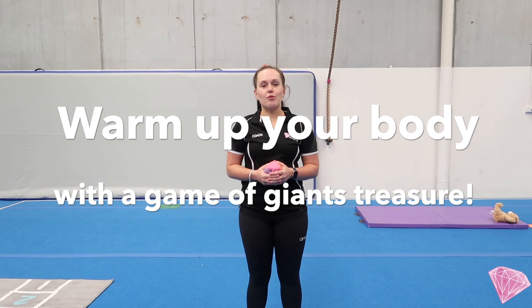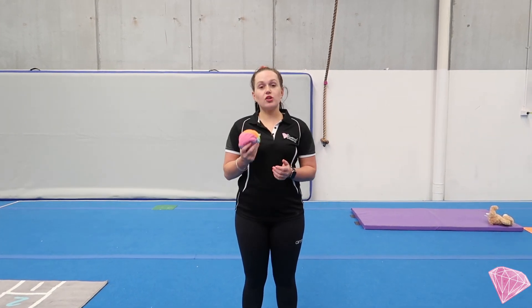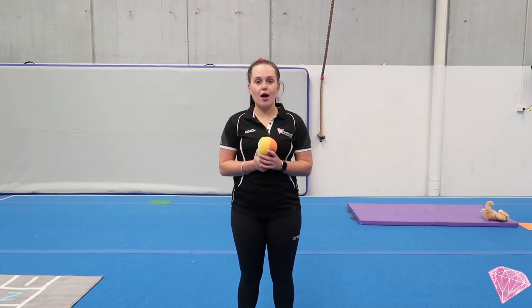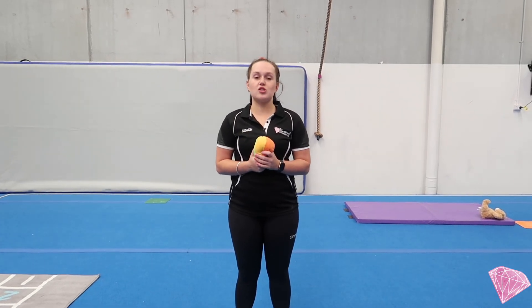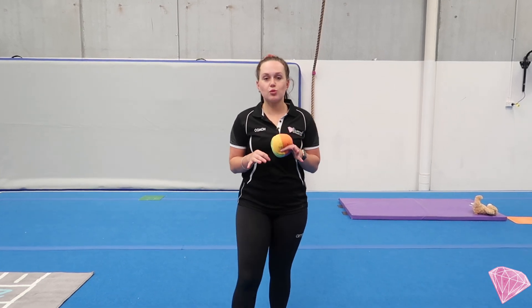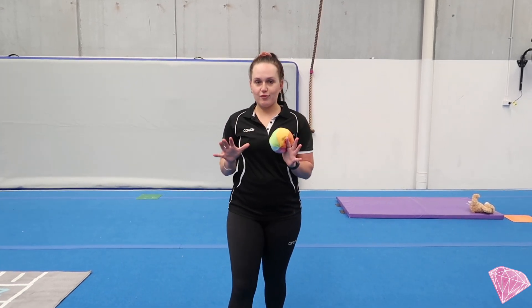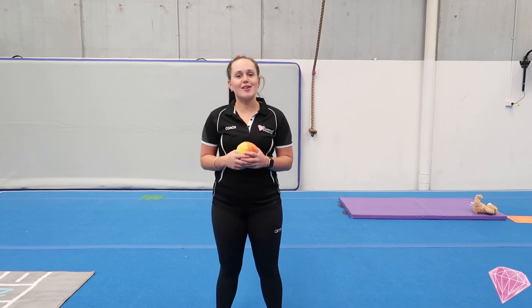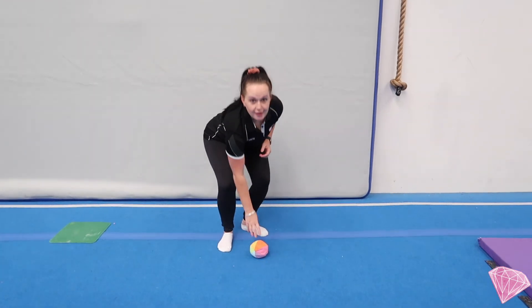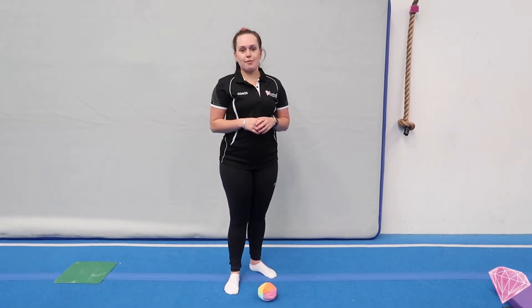So for today's game, we're going to play a game called Giant's Treasure. Hopefully you have a little piece of treasure at home. What you'll need to do is place this just in front of your iPad or TV. I'm going to be the Giant first. What you need to do is sneak up as quietly as you can towards me. When I turn around, you have to freeze. If I see you moving, you'll have to go back to the start. Pop your treasure just in front of your iPad or TV down on the ground, then take 10 steps backwards.